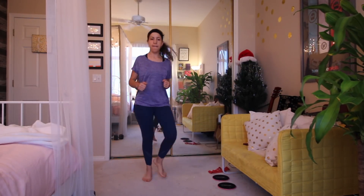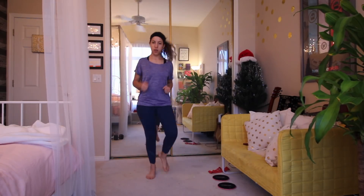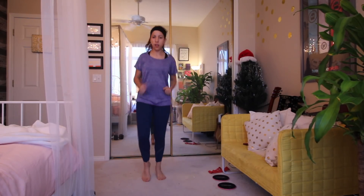Then I always like to just do a little bit of warm-ups before my actual workout. So here I just ran in place for about five minutes. That's it. Nothing fancy.